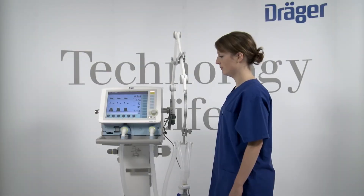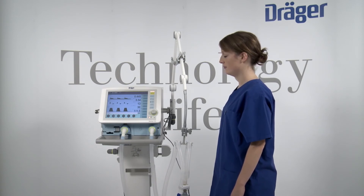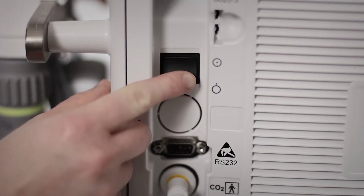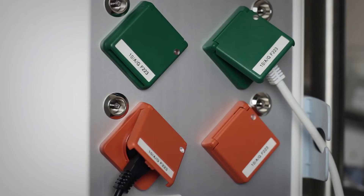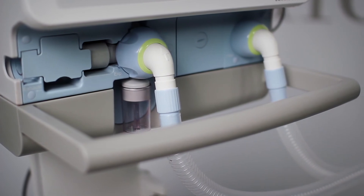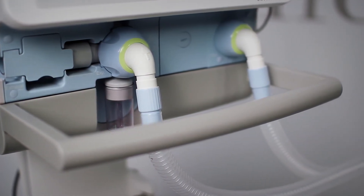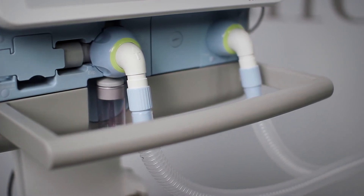This chapter describes how to disconnect the ventilation accessories, dismantle them for reprocessing and which reprocessing methods can be used. Before you disconnect and dismantle the ventilation accessories, switch off the device and breathing gas humidifier and remove their power plugs. Drain the water traps and breathing hoses and the water container of the breathing gas humidifier. Observe the hospital hygiene regulations.